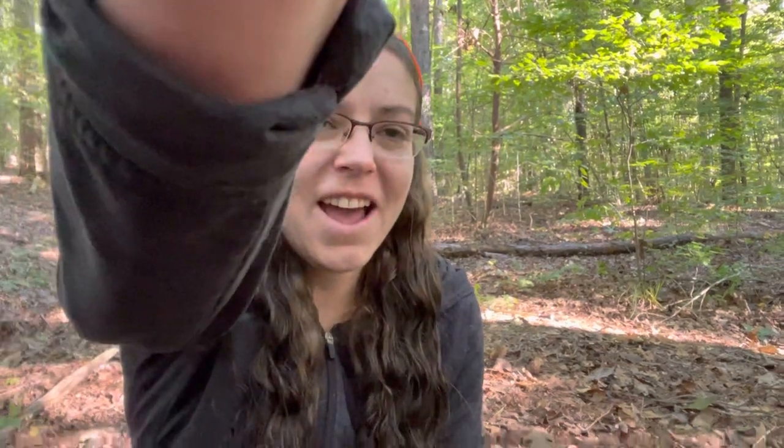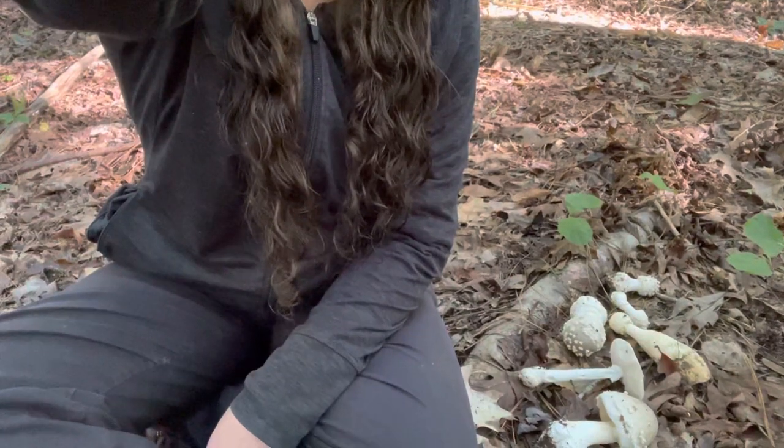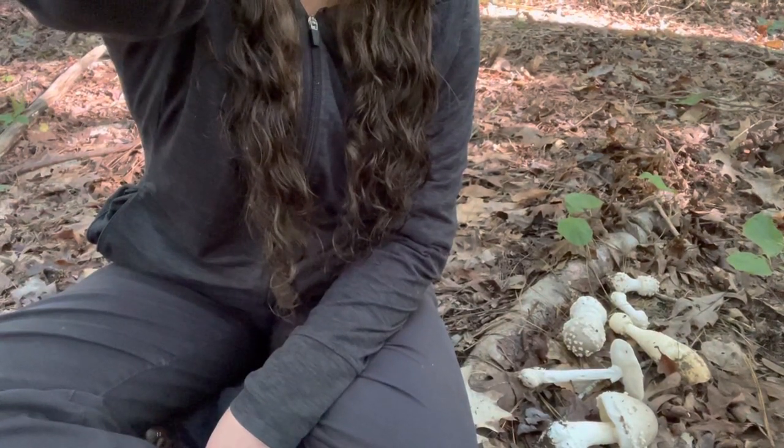Hey mushroom nerds, it's Anna McHugh. I have a collection of Amanita mushrooms that I want to share with you today — talk to you a little bit about the specific ones that I found, but also a little bit about Amanita identification in general.